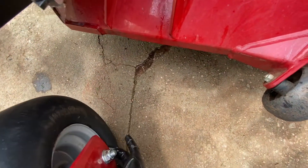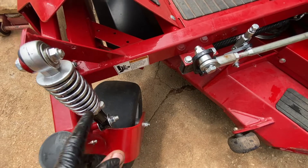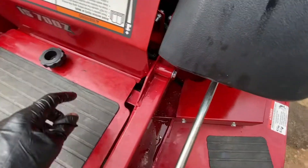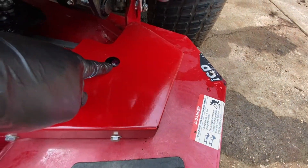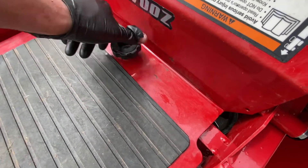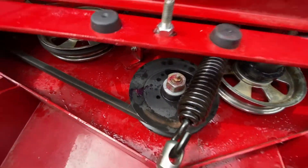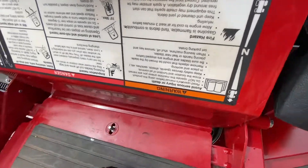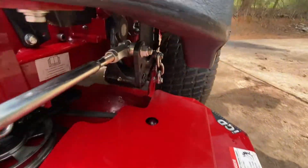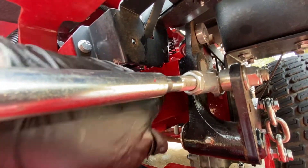There's another one somewhere in here too — might be on the other side. I went ahead and took some WD-40 and just hit anything that moves. There are no grease points here, so hit all those. We had a zerk fitting here that's for your spindle. Then you have a zerk fitting there for another spindle, and that's really the only thing you have to do over there.